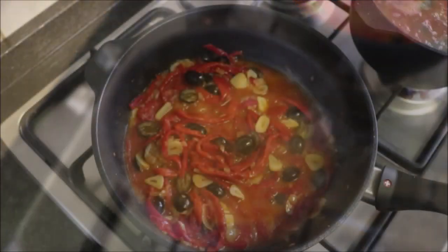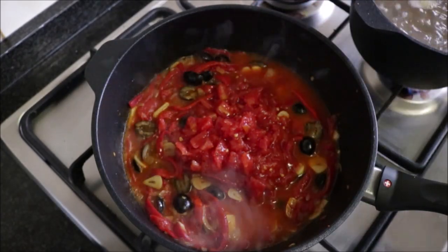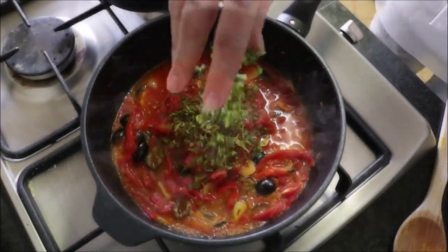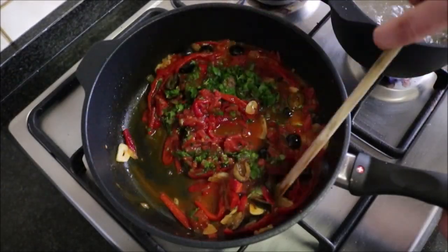Okay, now let's get back to our sauce. After simmering the wine for about two minutes, add one cup of canned diced tomatoes. Season again with sea salt and freshly cracked black pepper, add a generous portion of the freshly chopped parsley, and mix it all together until it's well combined. Then lower it to a low heat.